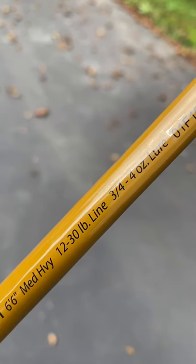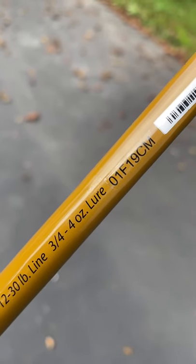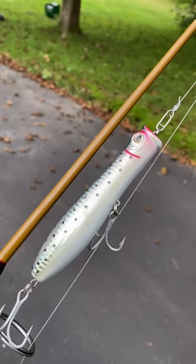That's right, four ounces — a quarter pounder. This thing can yeet lead, jigs, or fat poppers into the ocean. So myth busted.